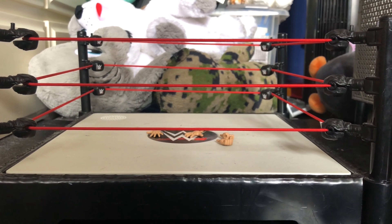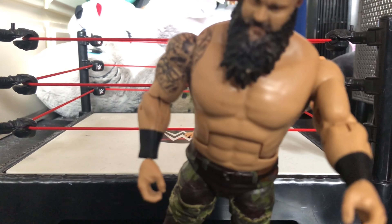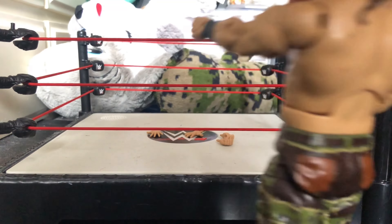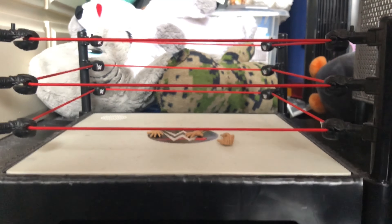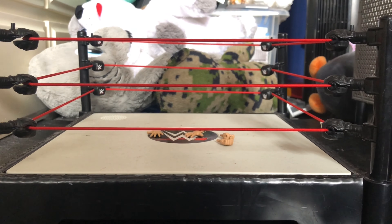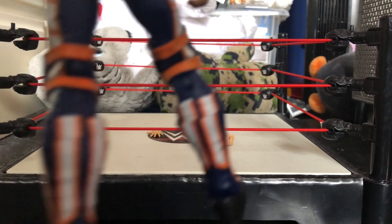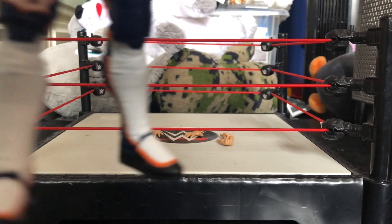Here we have the main figure. He has Seth Rollins' chest hair, and a very good head scan - really good head scan right here. This was my old basics figure and I just find him...